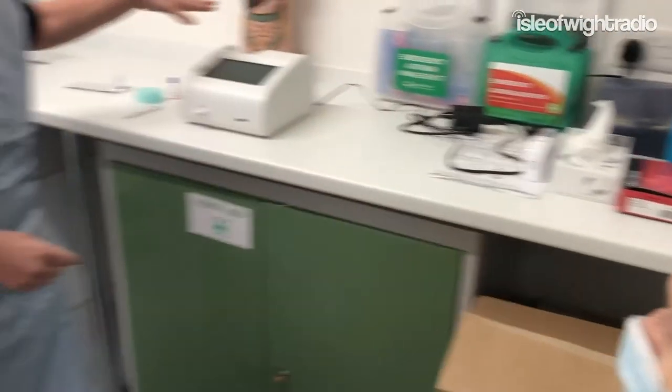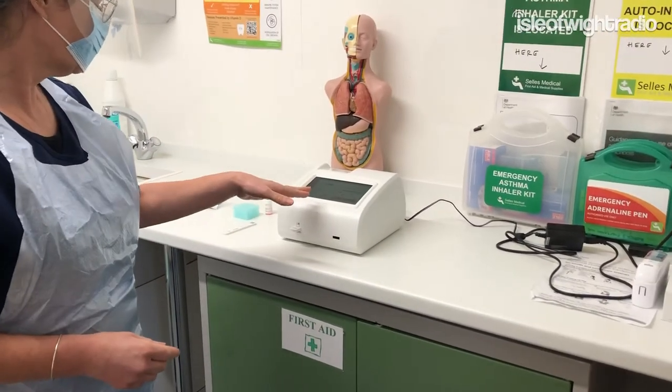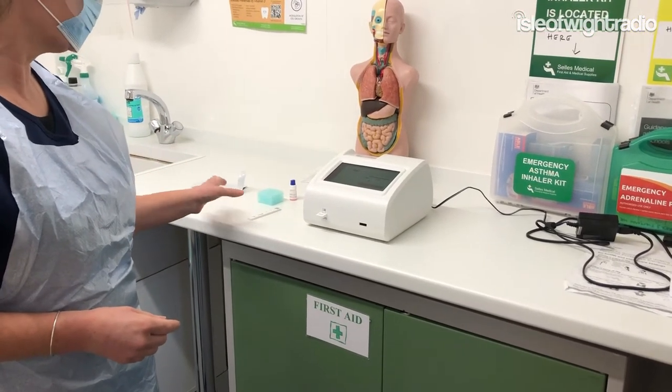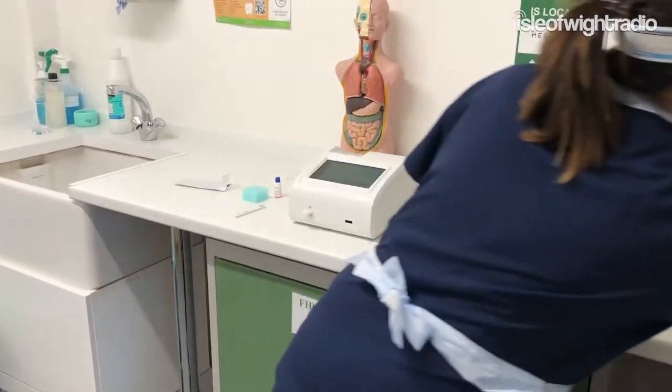The machine has two modes: a 10-minute mode, or you can do more tests. As long as they're left in the cassette for 10 minutes, you can use the short mode. This one I'm going to do for 10 minutes.